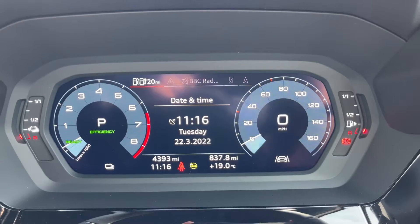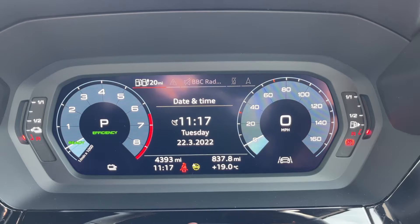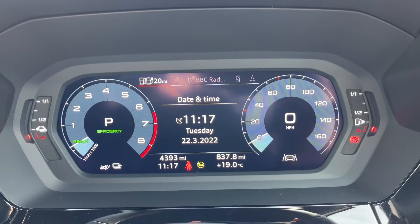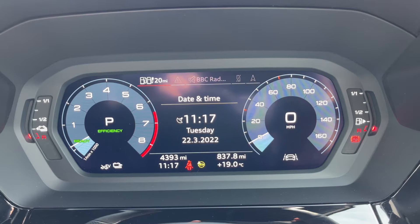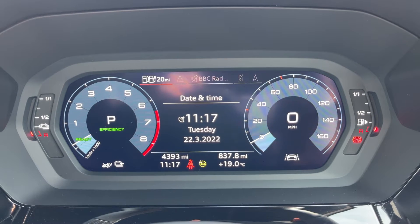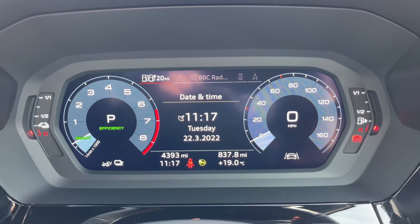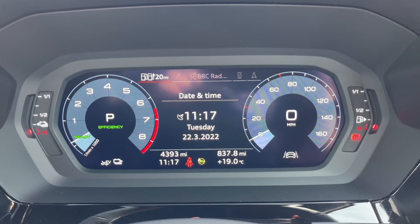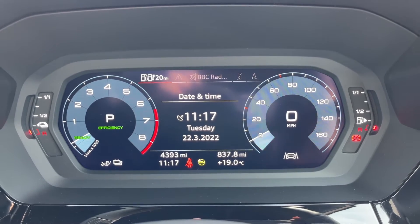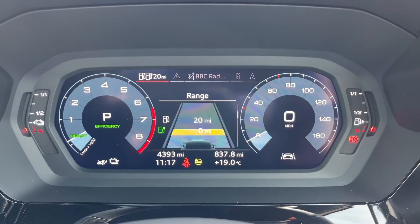Now that we're inside the car, we're going to start with the dials. On the far right hand side, first of all we have the fuel gauge. We then have the speedometer with a digital readout, and the rev counter within which it will show you the gear the car is in — it's an automatic so we're in park at the moment. On the left hand side the battery charge level, and in the center you can see the total miles which are 4,393.